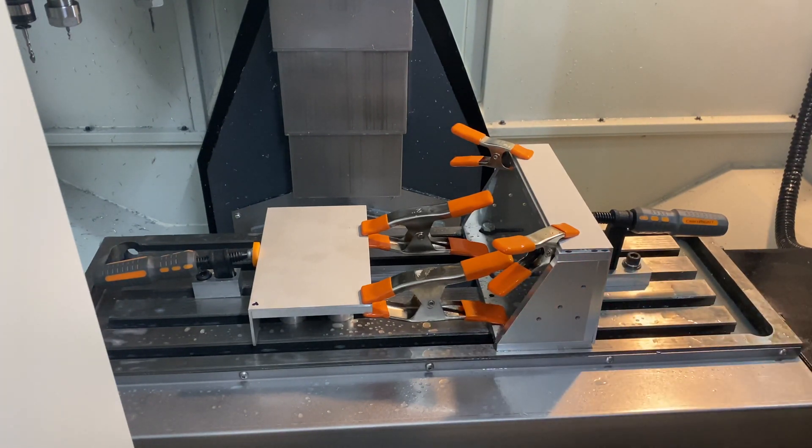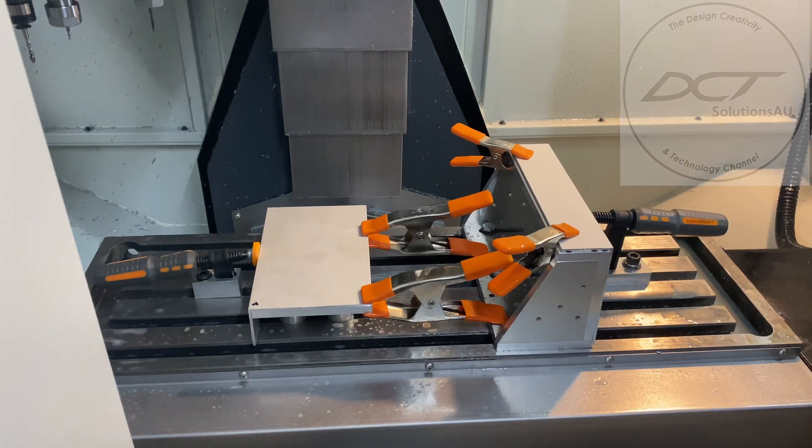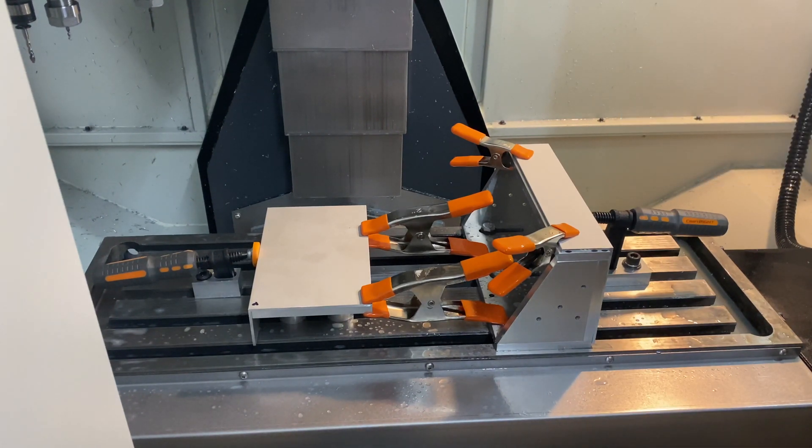Now I don't usually host CNC machine videos on this YouTube channel. If you want to watch those sorts of videos I'd suggest you go to my main channel which is called Design Creativity and Technology Solutions — I do a lot more CAD, CAM and CNC on that channel. This channel is predominantly for manual machining.